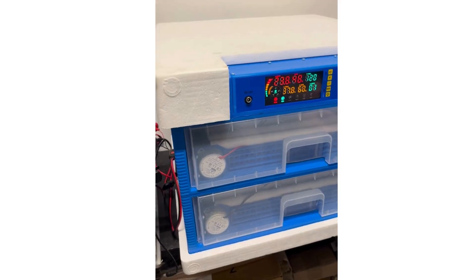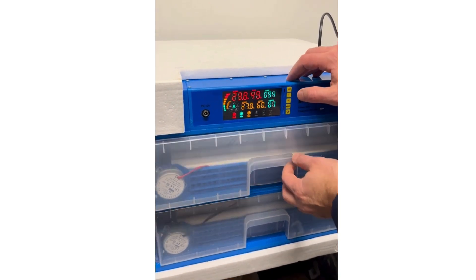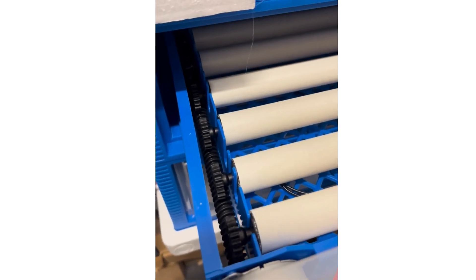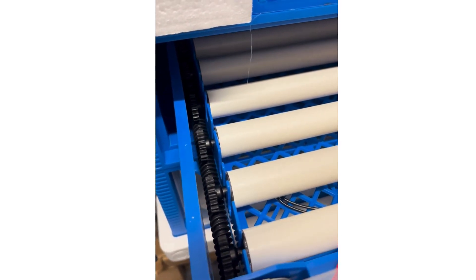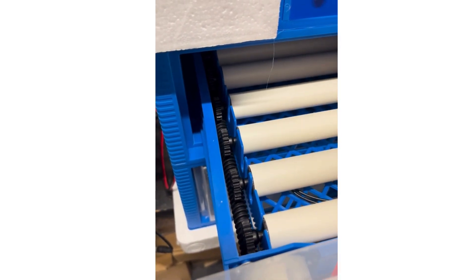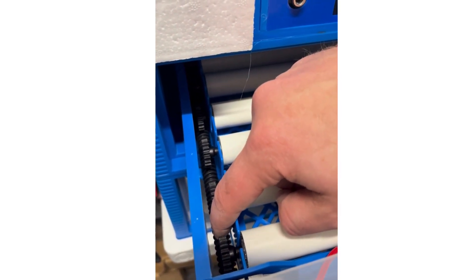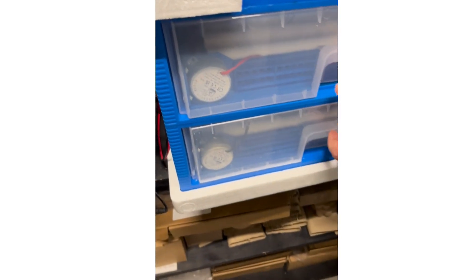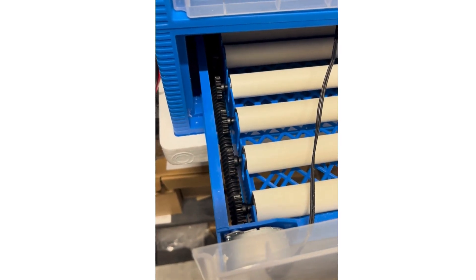Once on, we can test the rollers — press plus and that should engage them. One thing to be careful of: the rollers turn extremely slowly because of this setup. You can feel the rollers turn; if you're unsure, just mark an egg with a pin and you'll slowly see it turn, or touch the main drive shaft. The top one is turning, and going down to the bottom one — it's turning there as well.